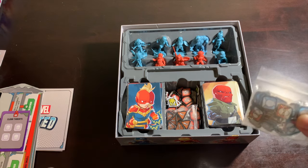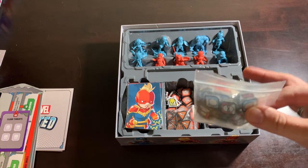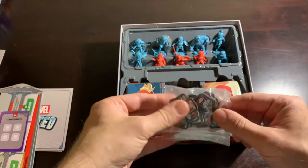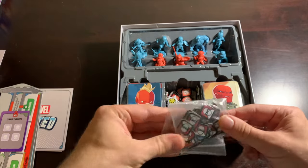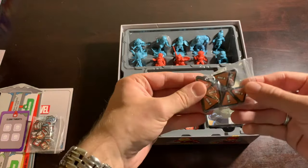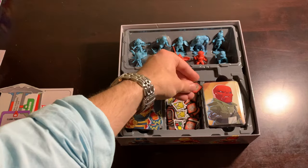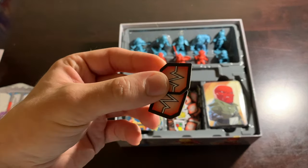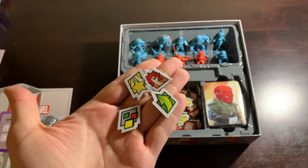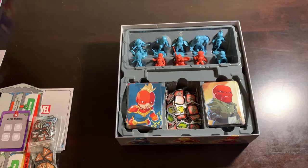I take care of my stuff anyway — I tend to keep everything as like-new as possible. I have things that are 10 to 20 years old that are still presentable. These are our civilians and thugs, which I've put in a Ziploc baggie. Then there are the crisis tokens in a smaller baggie, plus all of the tokens — health tokens, action tokens, and some lesser-used ones at the bottom.